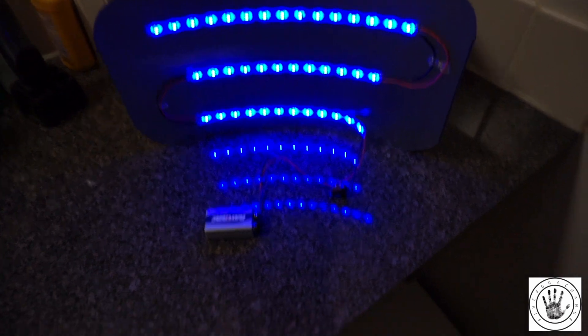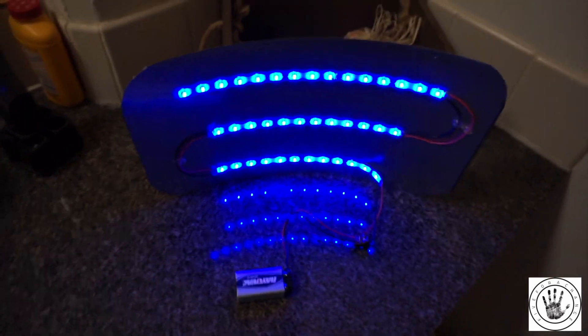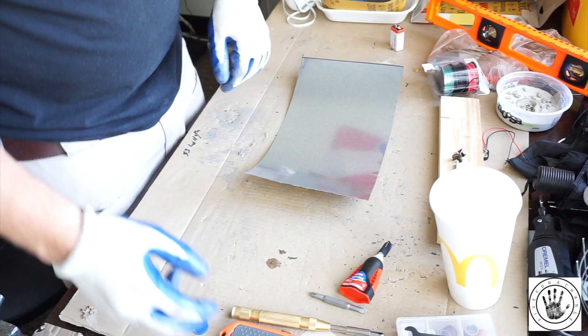Hey everybody, welcome to Five for a Change. I'm gonna teach you how to make this LED light right here.